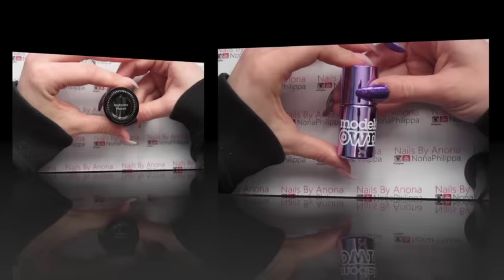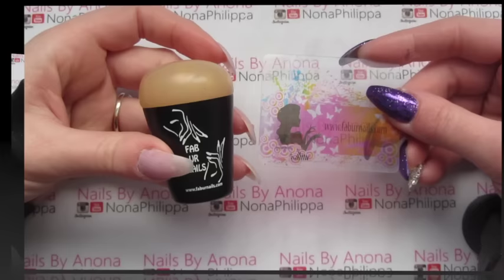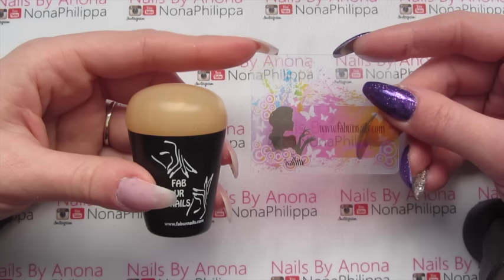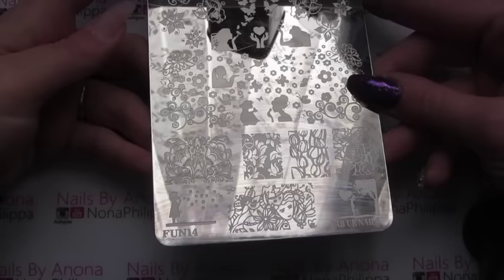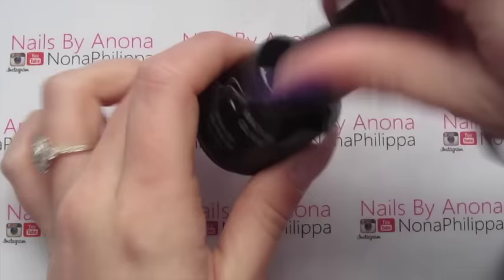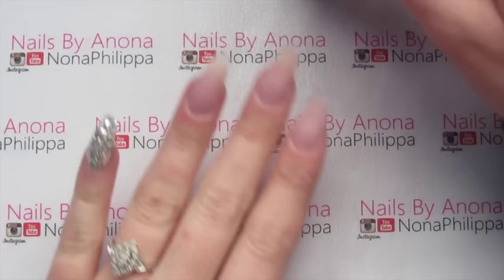For stamping polish I'm going to be using one of the Models Own nail polishes from the Chrome collection — this one is called Chrome Mauve. For stamping I'm using the Fabi Nails jumbo glaze stamper and one of the Fabi Nails scrapers. For the stamping plate I've got the Fabi Nails plate Fun 14, and we're going to be using this image down here.